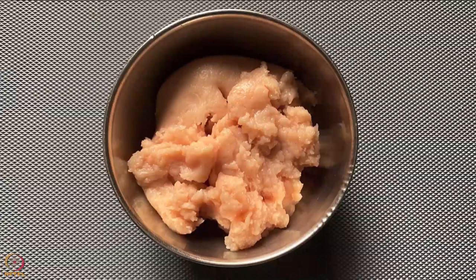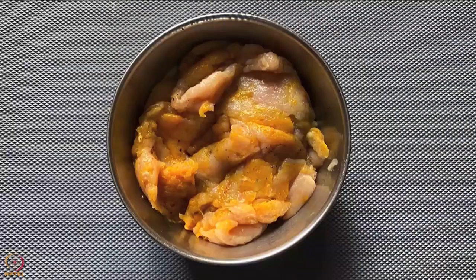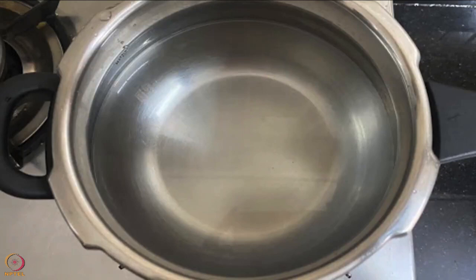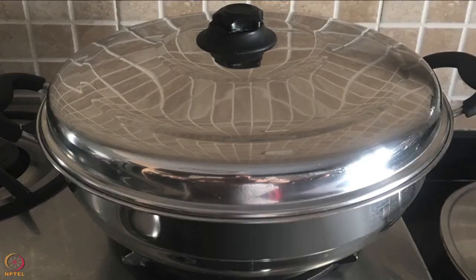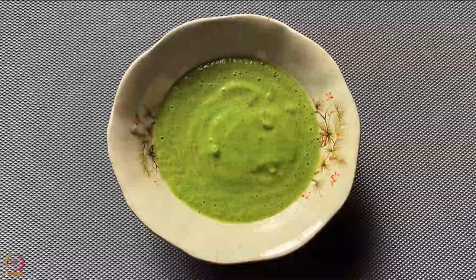Take minced chicken in a bowl, add salt and turmeric, and keep aside for 20 to 30 minutes. Divide the chicken into 4 parts and make round balls. To steam the chicken balls, fill 1/4 of a vessel with water, place a stand in the vessel, keep the plate of chicken balls on the stand, cover and cook on medium flame for 10 minutes.